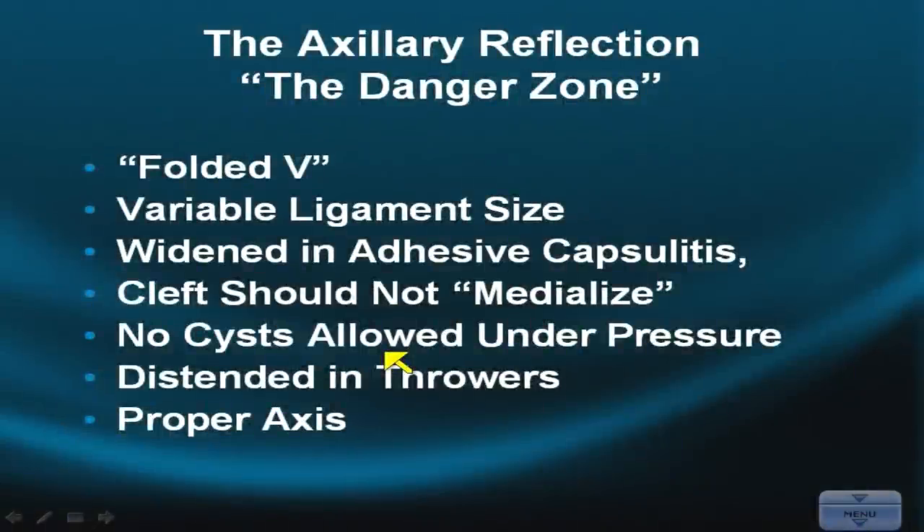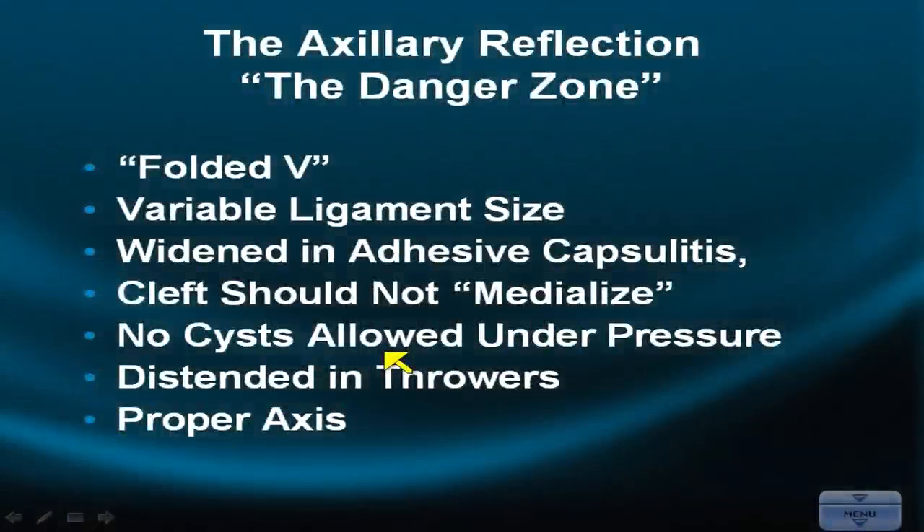Welcome back to the Pomerantz Mentor Vignette Series, where we're continuing our discussion of a challenging and scary subject: shoulder instability and the labrum. Let's get right to the first scary story — the axillary reflection, the danger zone.